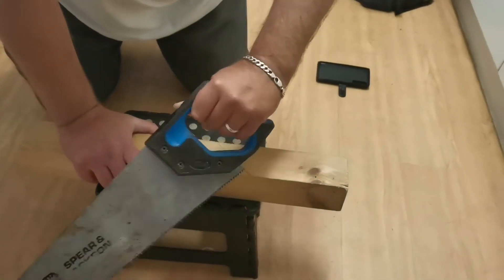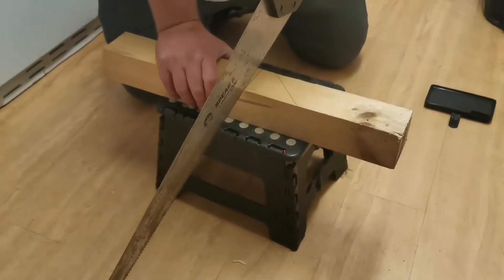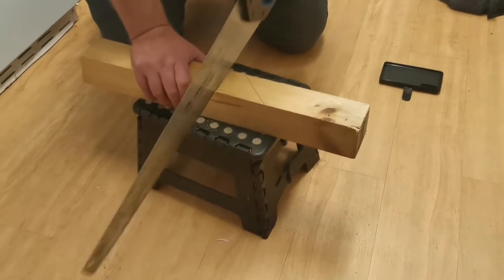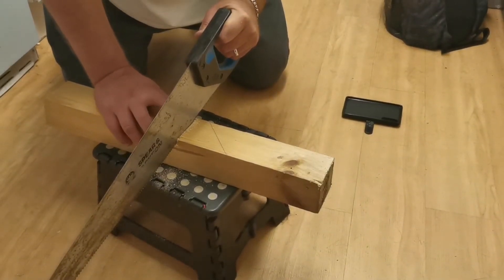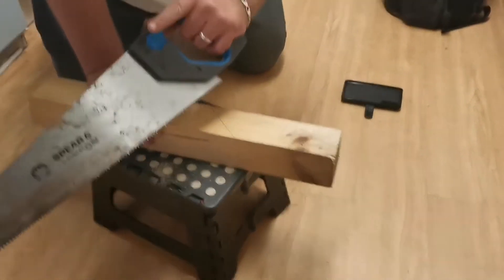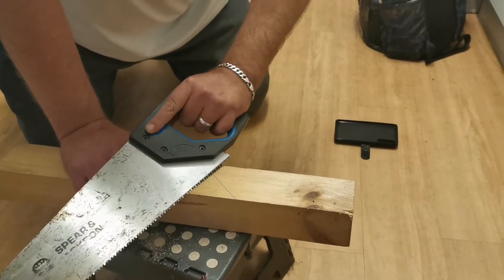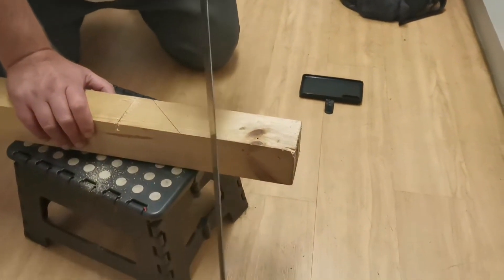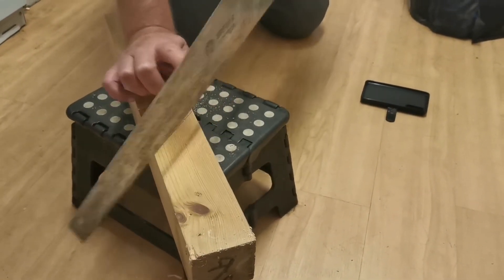Now let me show you about grip. Some people hold it like this with their thumb or loosely. If you focus on the edge of the blade doing a straight line, it's really hard work — you can cut, but it's not going to be as accurate. Now if we hold it with this index finger extended along the blade and hold it firm — straight away you can see the blade isn't wobbling as much at the bottom, and you've got a much firmer grip.